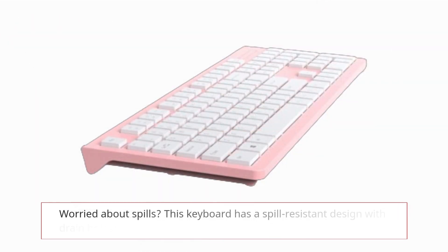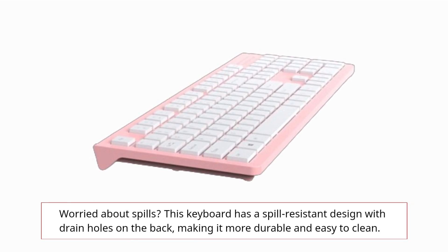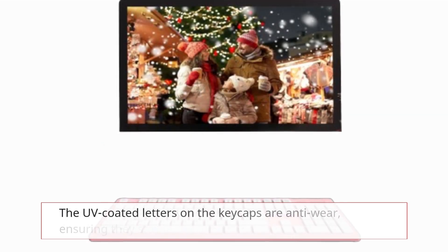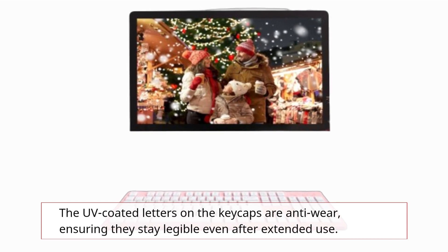Worried about spills? This keyboard has a spill-resistant design with drain holes on the back, making it more durable and easy to clean. The UV-coded letters on the keycaps are anti-wear, ensuring they stay legible even after extended use.